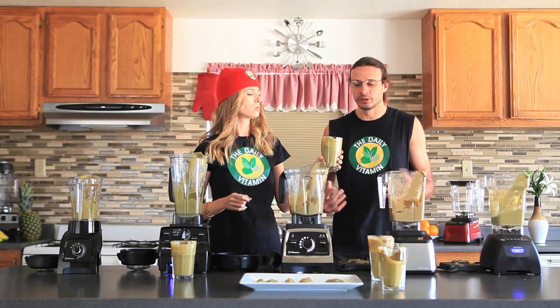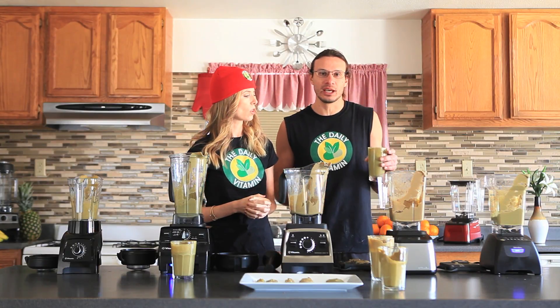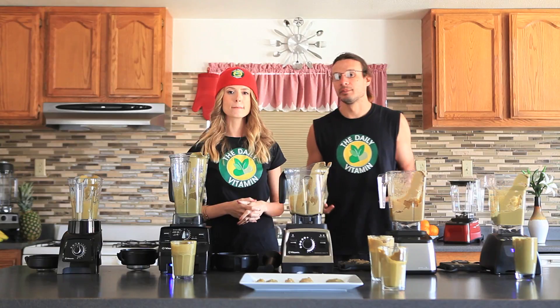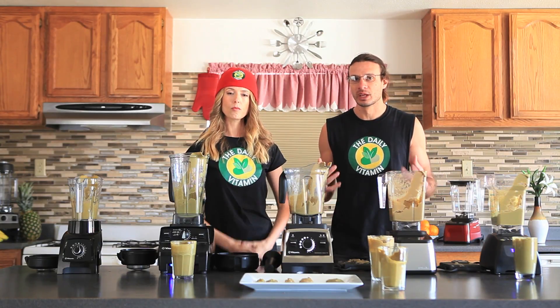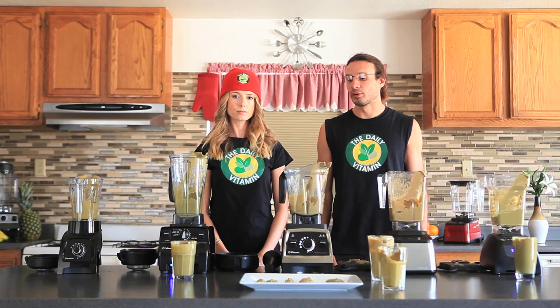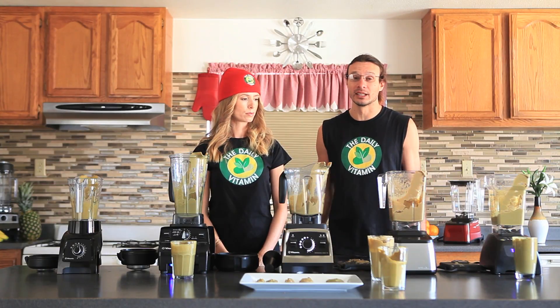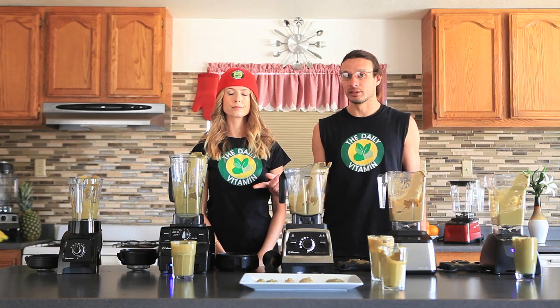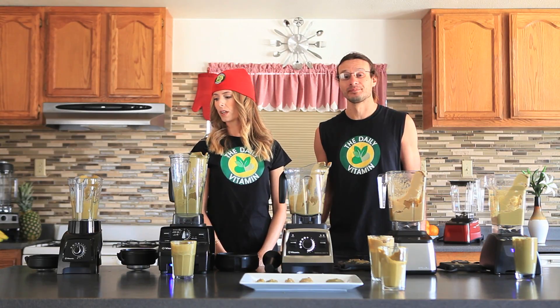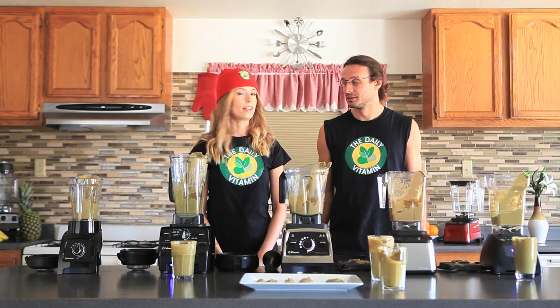When you're drinking these smoothies every day, you obviously want the one with the best taste — if you want to eat a lot of fruits and vegetables and get them into your system, you want them to taste good. All the blenders overall had a good taste, but the C Series is the winner of the taste test.